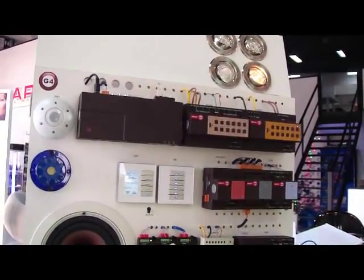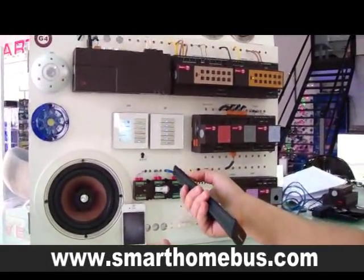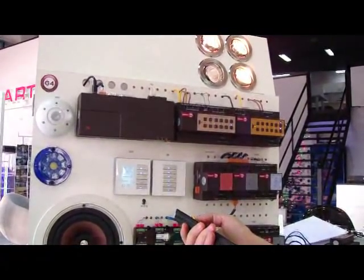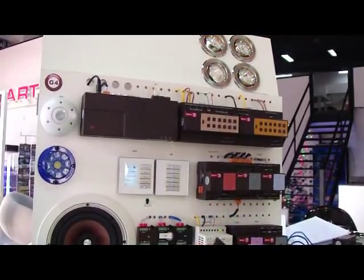Now automatically the same feature has been enabled in the remote control. So I can switch off, I can switch on, I can switch on the second channel, and I can switch on the third channel. I can switch off all the channels together at the same time.